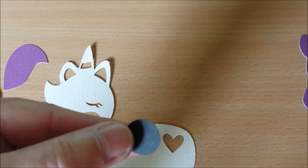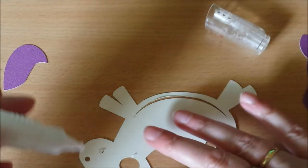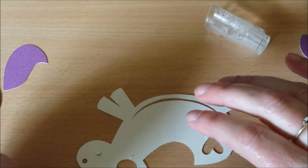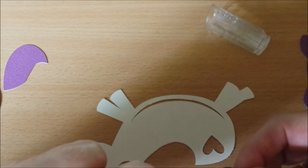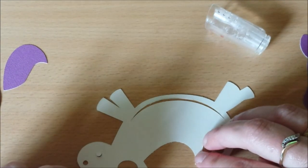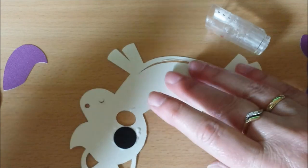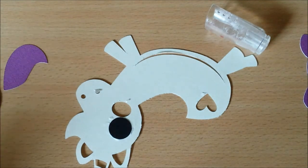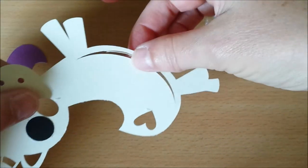Here is the black circle that I punched out, and I am just gonna add that around the eye — that will cover for the eyelash. There we go, that's on. It doesn't matter that there is glue all over, because I'm gonna glue it on anyways. Let's set you aside for a minute, because you are the last part.